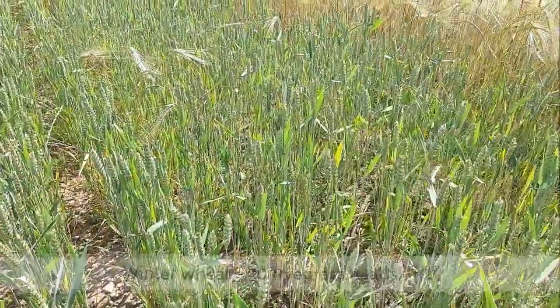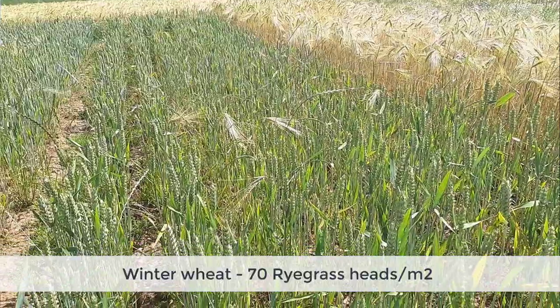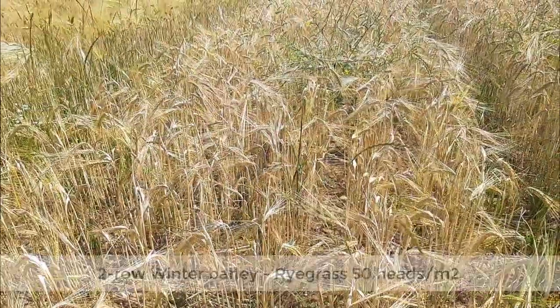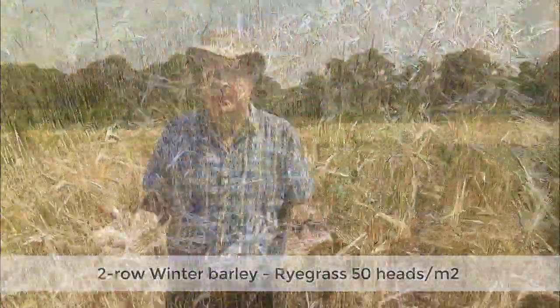When we move into the crop plots we reduce that. Here we've got two Group 4 winter wheats and they're down to about 70 heads per meter square, which is about half of the base pressure — but we can do better. It's well known that winter barley is more competitive than winter wheat, and here we have a couple of two-row feed varieties and we've reduced the number of heads per meter square down to the 50s, but we can still do better.